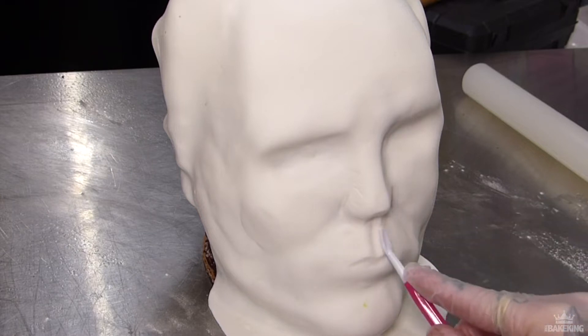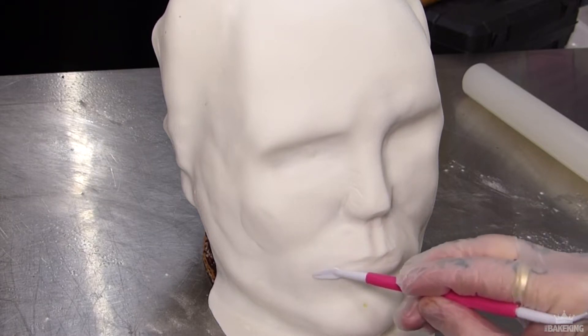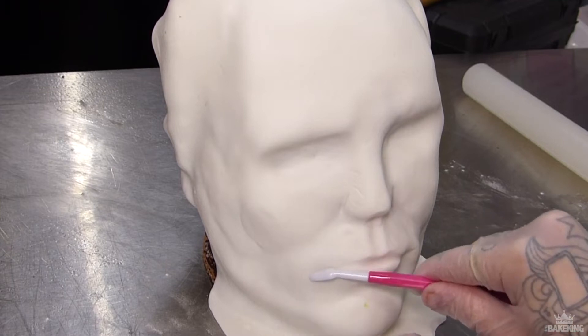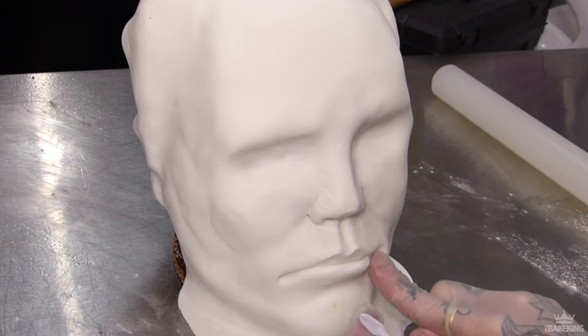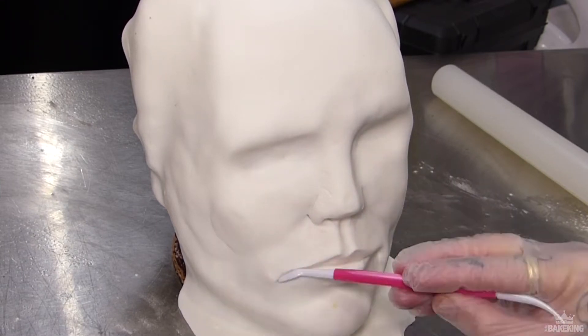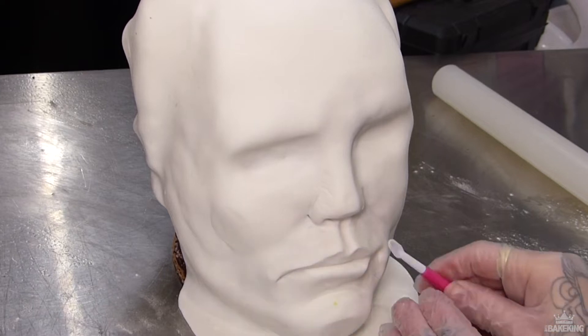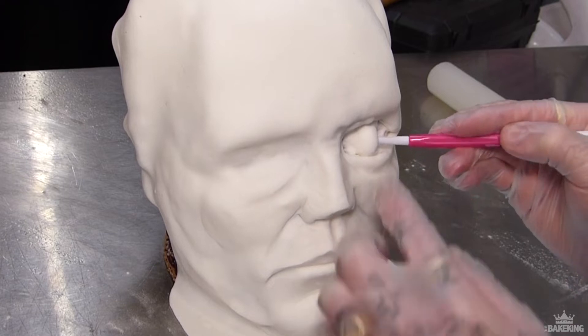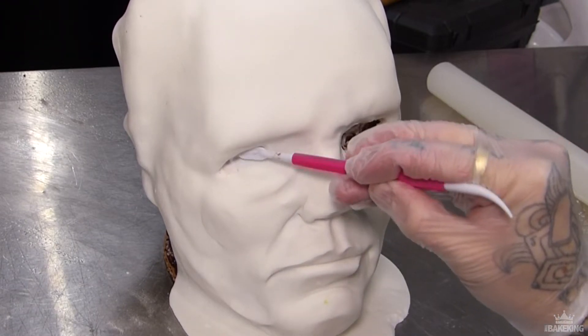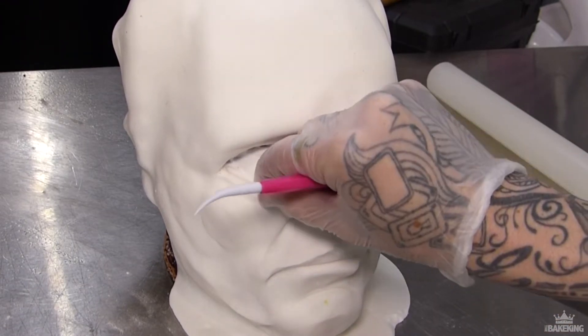Now you can start to add more finer details using your dresden tool. The details that you're putting in now are going to be the ones that are going to be seen. The sort of Michael mask I wanted to do was more of the recent one — it's been battered; years of spooking people on Halloween has taken its toll on this mask, so that's the look I'm going for.